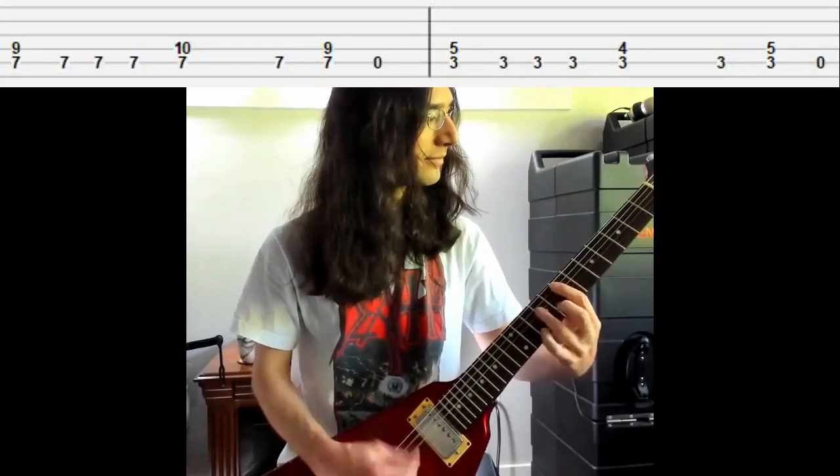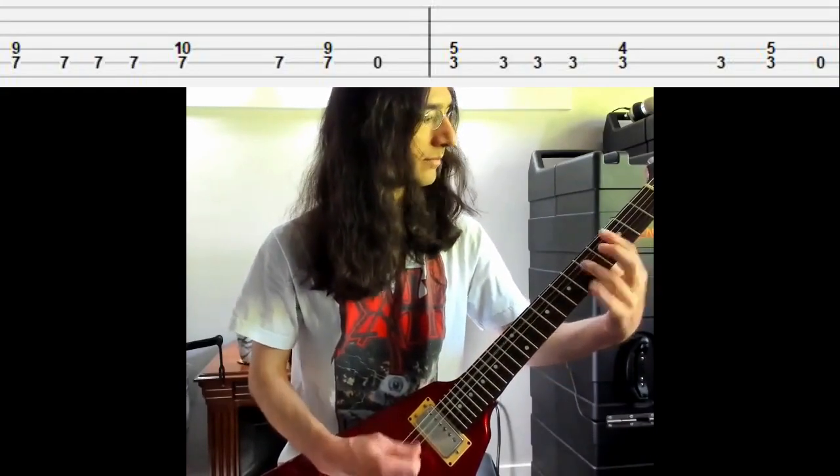Here's an example of a riff. Here's another example.